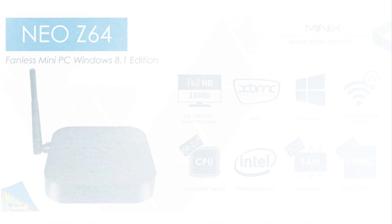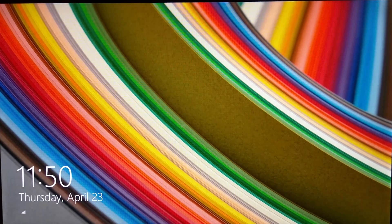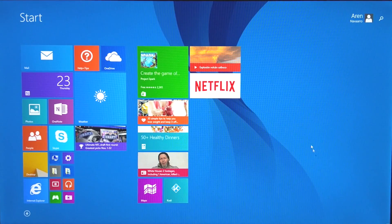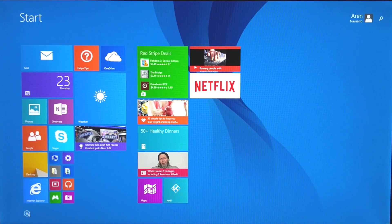It's known that the Z64 boots up in less than 20 seconds, and believe me, it's true. Now that you've seen that startup, welcome the very first Minix device that comes preloaded with Windows 8.1. I know what you're thinking — can I upgrade this to Windows 10 when it comes out? Well, it can, as stated by Minix.